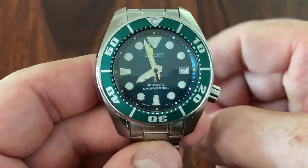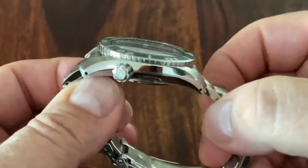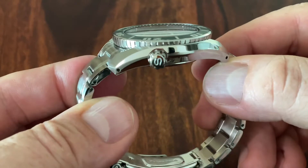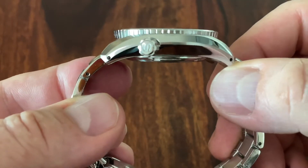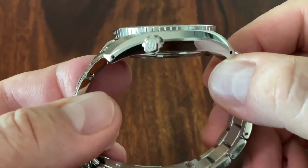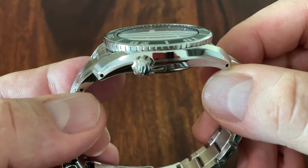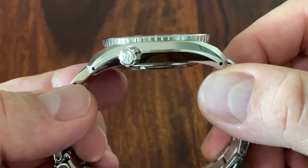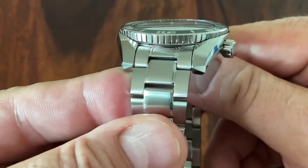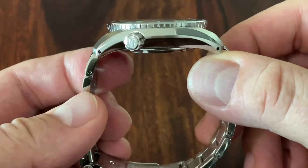This Sumo has a 45mm diameter and a 13mm thickness. The dimensions are all more or less similar to the 3rd Gen — no changes there. We have the semi-submerged bezel, which is also quite iconic in the Sumo.